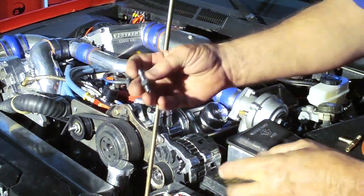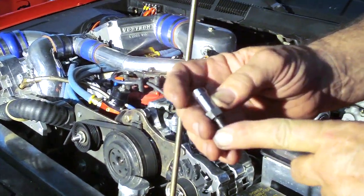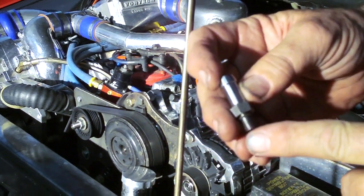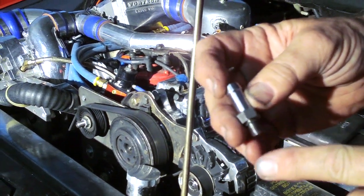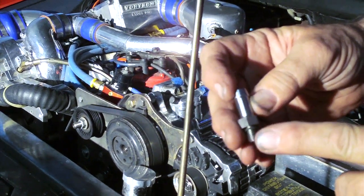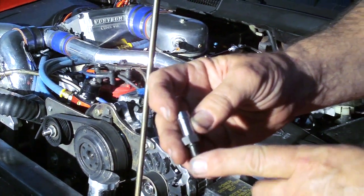On this particular application, we're going to stay with the conventional rubber hose return line because the Ford power steering pump has a plastic tube on the reservoir, so we're just going to use a push-on hose for this system.